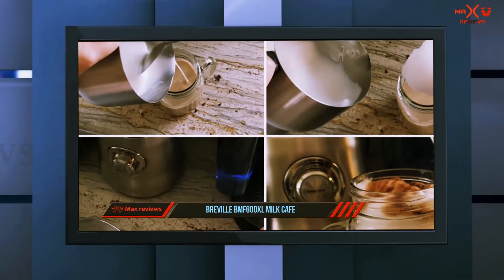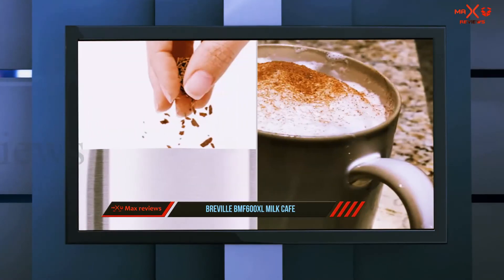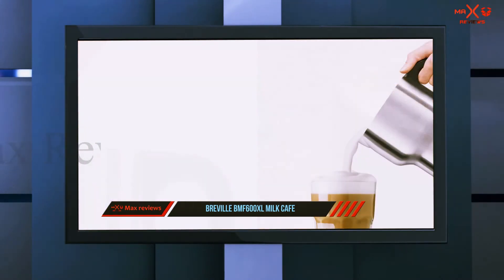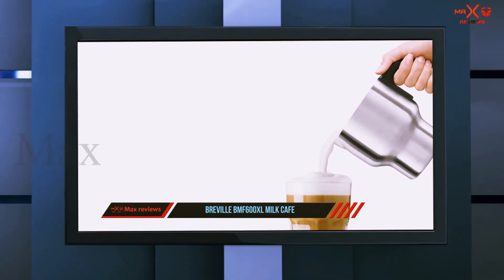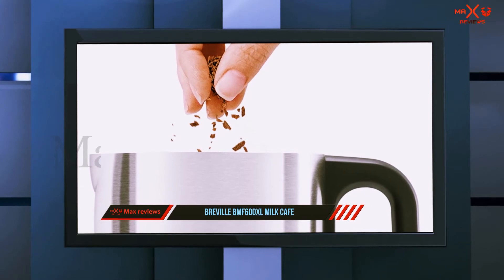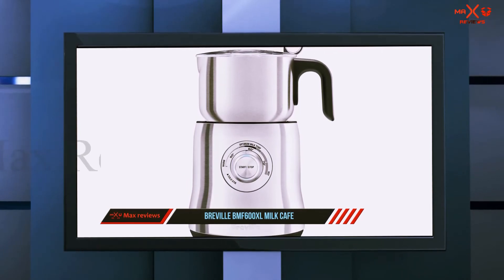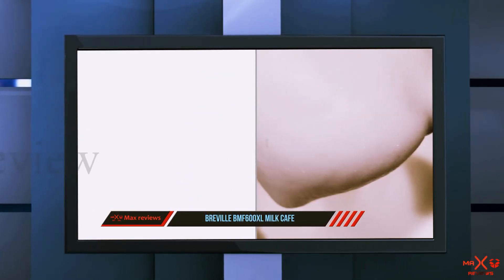It clocks in at 6 by 6 by 10.2 inches — quite big — so get your countertop measurements right. Additionally, watch out for the minimum 1 cup milk requirement. If you prefer your drink to be made from less than 1 cup of milk, then this might not be the one for you. Unlike most frothers, the Breville milk frother can serve up to 3 cups at a time, and it's known to be a favorite among hot chocolate lovers as it can fix an amazing cup with whole chocolate chips.